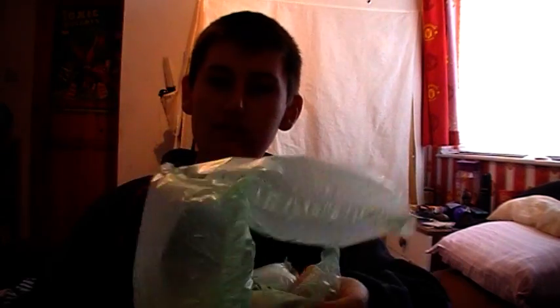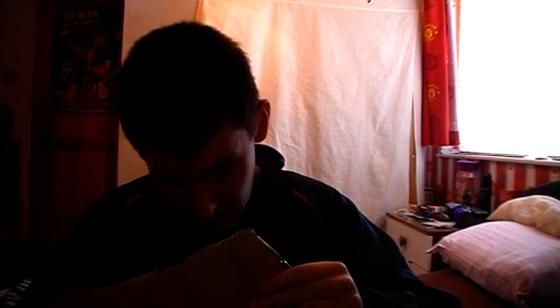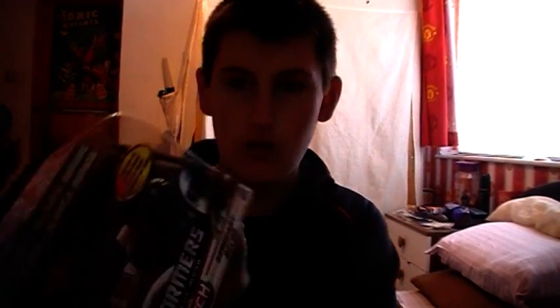I've got no scissors on me, so I'm just going to tear the box open. Oh, poppy paper! And I've got... Transformers Human Alliance Roadbuster.